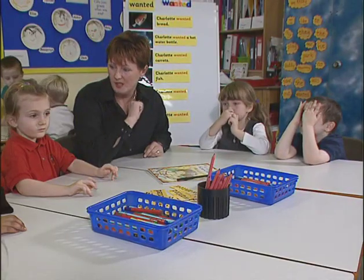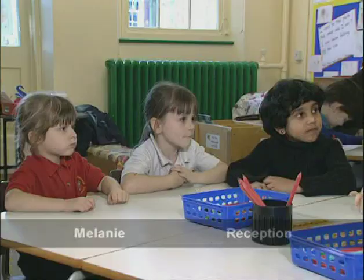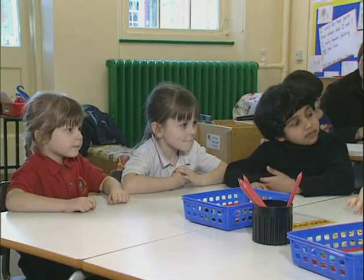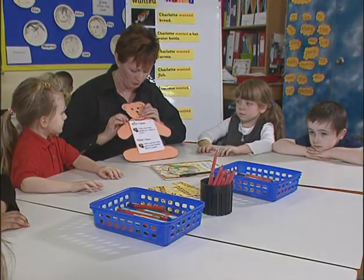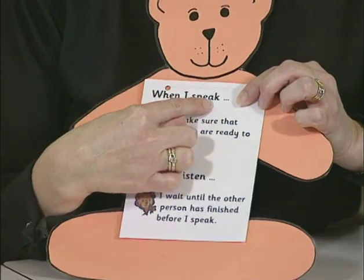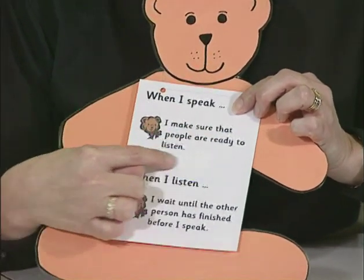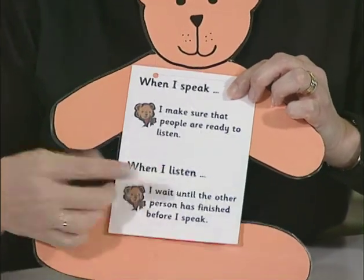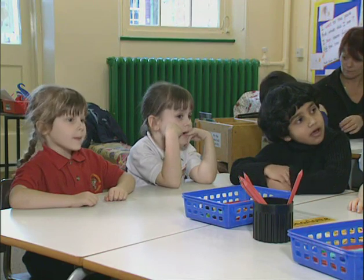Before we start work, we need to remind ourselves how we work in a group. So let's get Ted out and just remind ourselves what we have to do in a group. The first rule Ted's got on here is: when I speak, I make sure that people are ready to listen. Because it's no good talking if they're not listening.